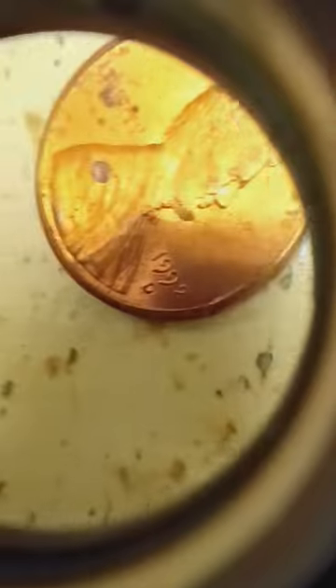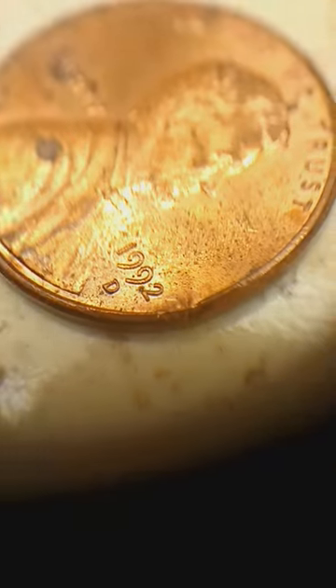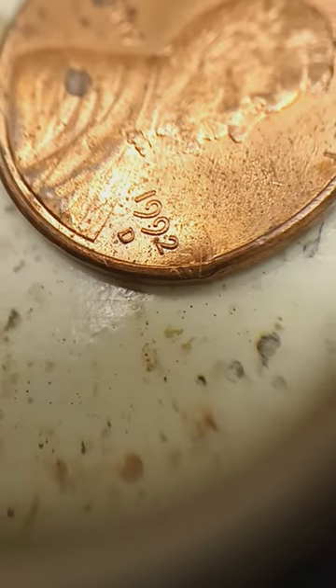Now I just go rip, and I go rip like that. And now I at least have a slightly better view. But regardless, still a very, very handy thing to have.